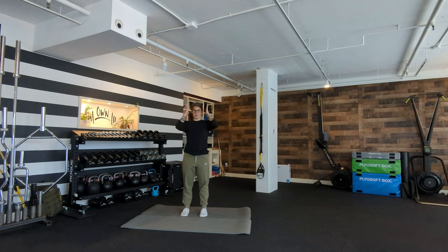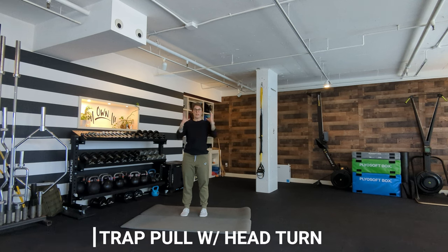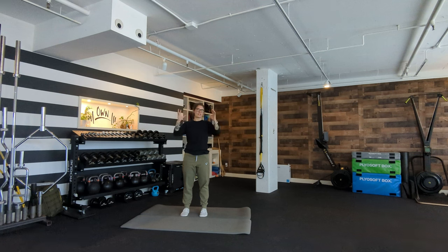Next, after you've smushed your head and lifted your fascia, we're going to talk about trap pull with head turn. That first one is really good for sinus pressure, headaches, things like that, or just if your head feels tight. This one is for everyone who always has a tight neck and feels like they're constantly cracking it.